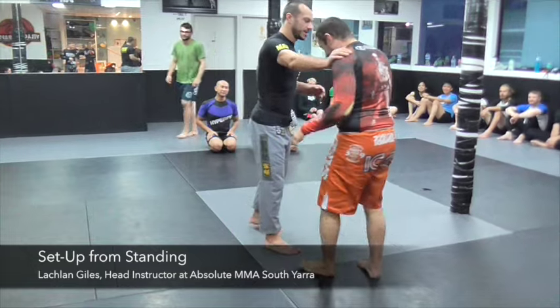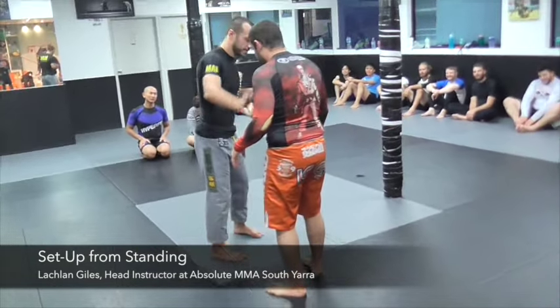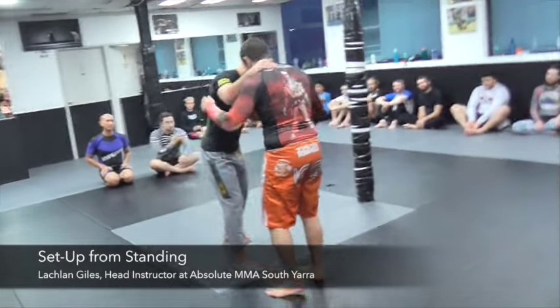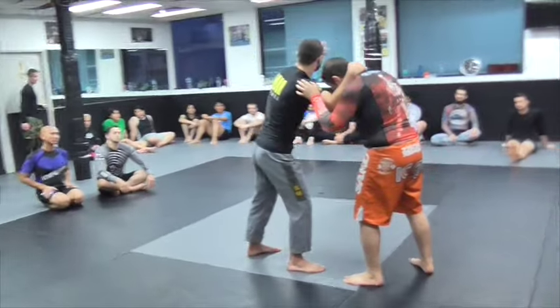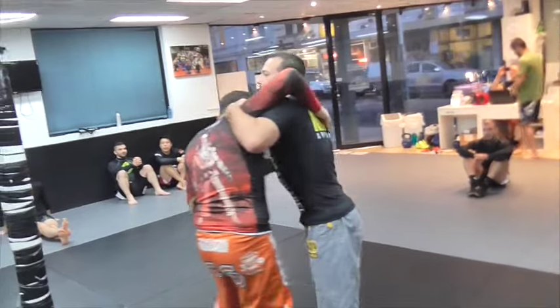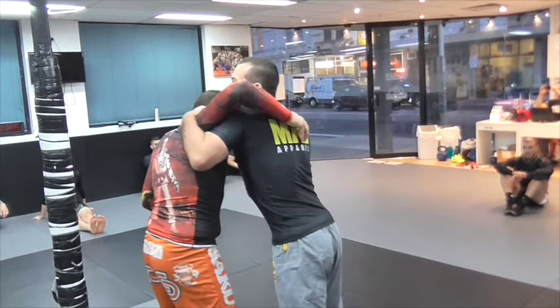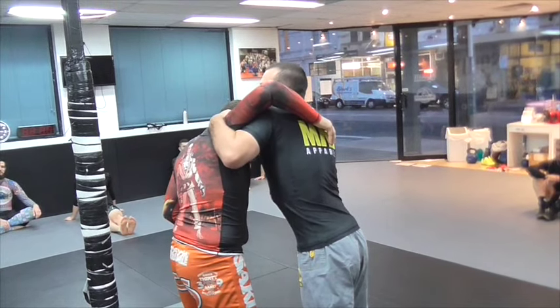We're going to work with a guillotine choke today. We'll start out from standing — how to get there. We're going to be here, and I'm going to put a bit of a tie-up. We're going to try and get an underhook, and when you get an underhook, you want to really try and lift their elbow like that. It makes it so they can't control your arm too well.